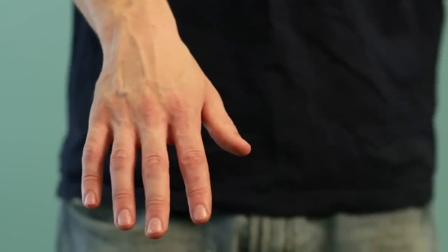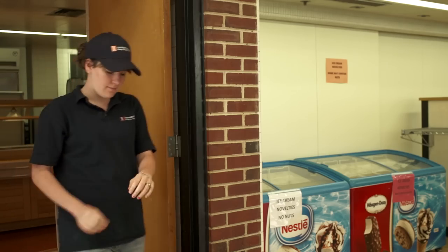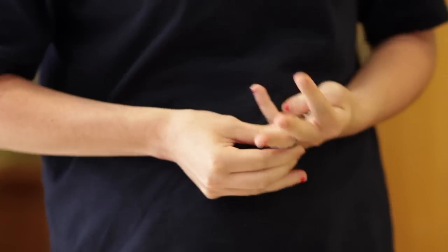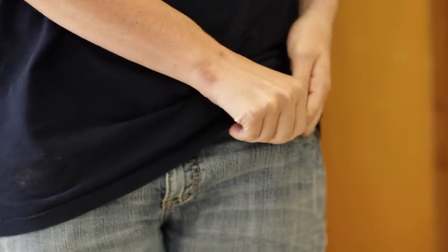Good personal hygiene and grooming are an essential part of your uniform. You should arrive at work clean and looking your best. Fingernails should be clean and trimmed. Earrings, large rings, bracelets, neck chains, and other jewelry must be removed before starting work. Loose jewelry can become caught in machinery or contaminate food products. As a rule, earrings larger than a quarter must not be worn.